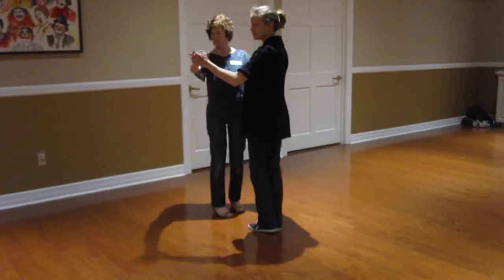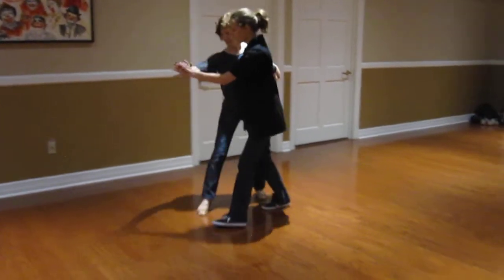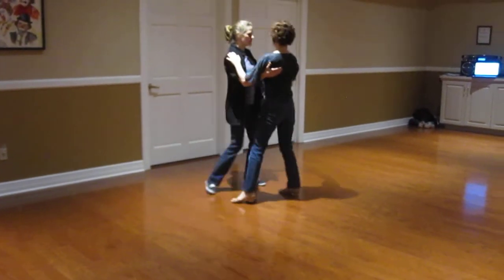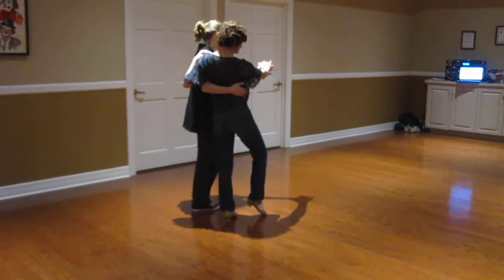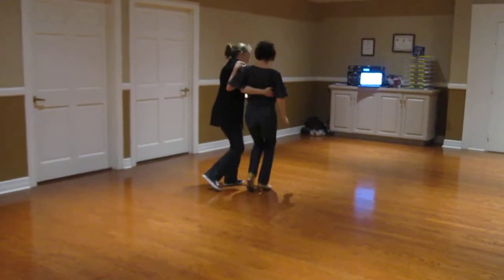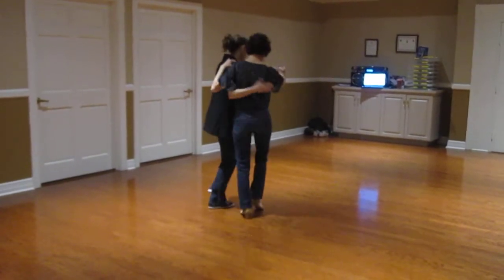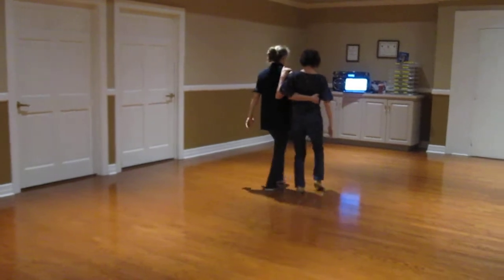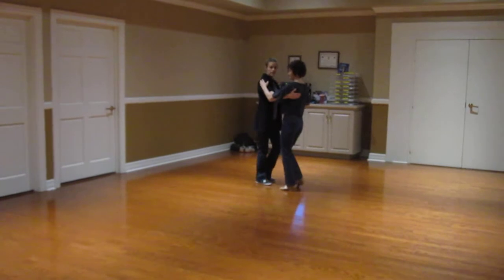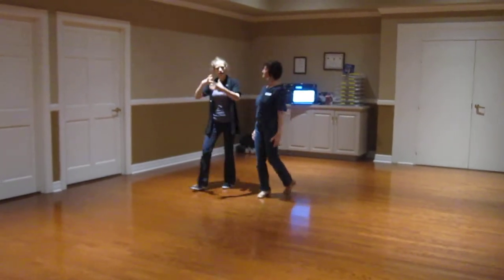Then we got into this — we're dancing side by side, are you closed? We just did step, touch, then change. I'll show that to the air so you can practice that at home: step, touch, then change. Walk, walk, walk, walk. One way to get out of it is with the inside leg closing up, or I could use my outside leg to face her. And I think that was most of the material for this session.